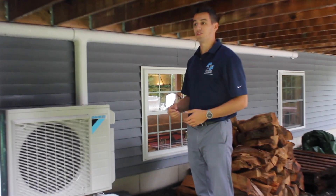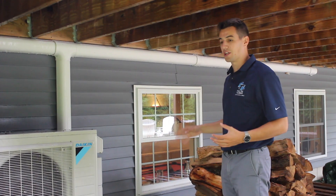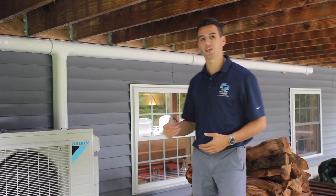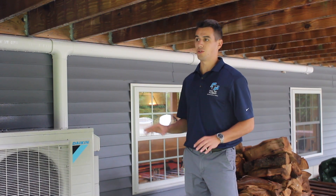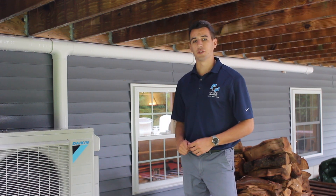That's basically what goes into a mini split install, especially when it's just the basement. We'll try to get one for you where we do a whole house install — walk through the house and show what that looks like on the outside of a house — sometime soon. Thanks.